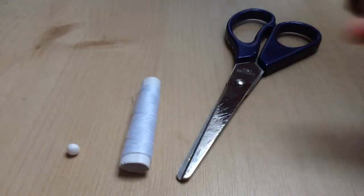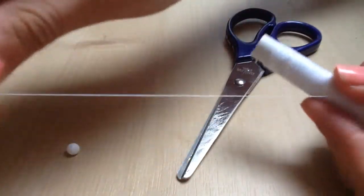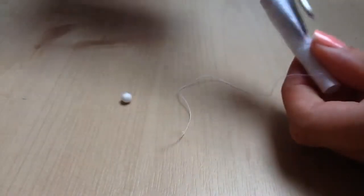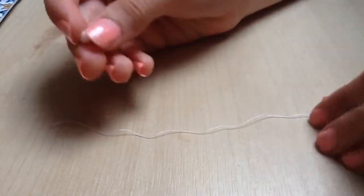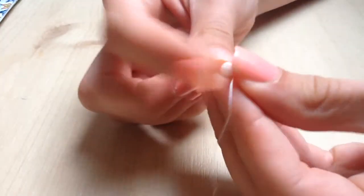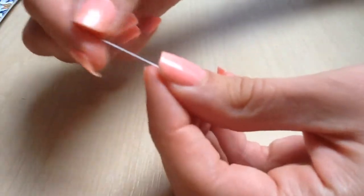To start, take your thread and scissors and just unravel about 3 inches — it really isn't that much. Cut that off. This is quite a tricky part: you're going to take your bean, put the thread around the middle, and hopefully it should work. Wrap the thread around it so it really pinches it. This is pretty hard, so don't worry if you don't get it first time.